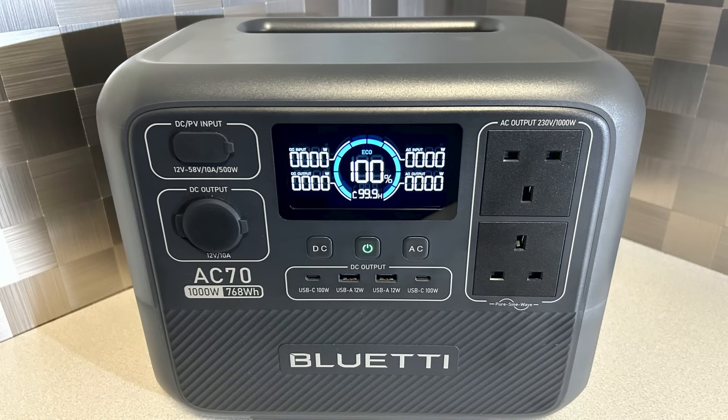A few days ago I received a delivery that I'm really quite excited about. This was from Bluetti and it's the AC70 power station.